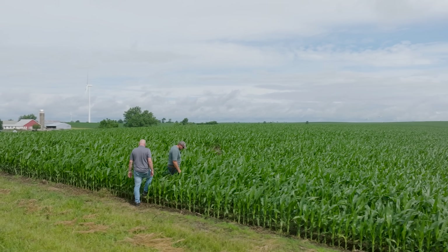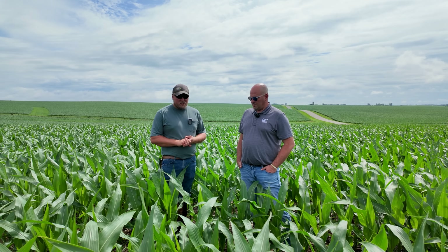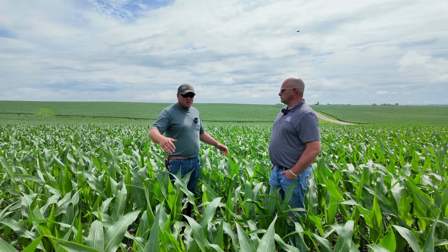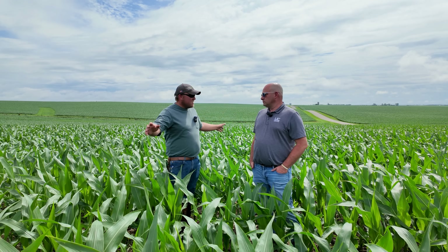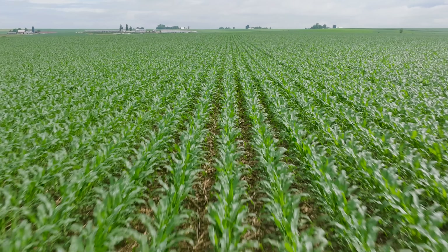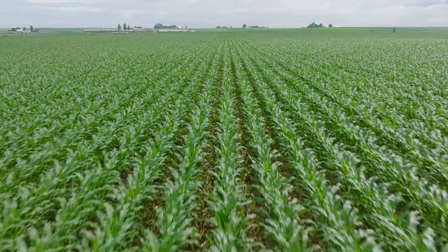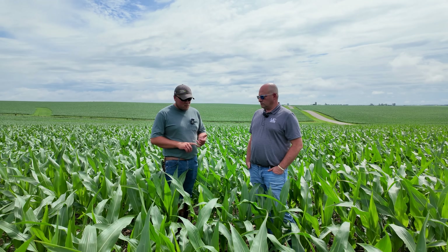This spring we started with the strip-till. We did our Power Coat trial here. We're standing in the middle of one of the passes — we did 40-foot strips. On either side of this is a control pass without any Power Coat. And then when we planted, we did some 2x2. We had nitrogen, phosphorus, sulfur, boron, molybdenum, and zinc in the 2x2.